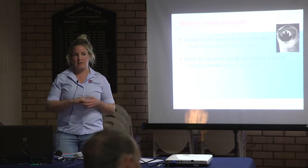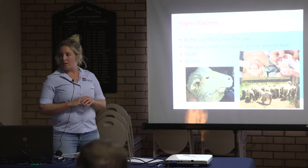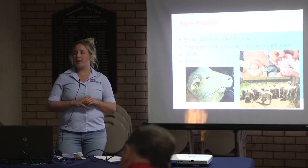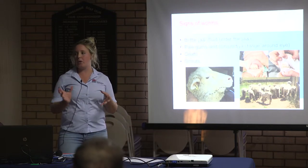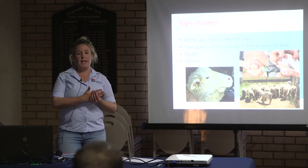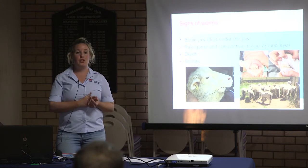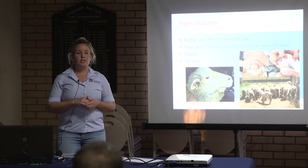It's a good idea to do worm testing — just give us a call. After a good break with a bit of rain, I'd be worm testing your sheep three to four weeks after, to see whether you've got a decent worm burden and whether you need to drench.